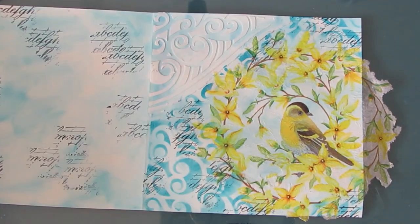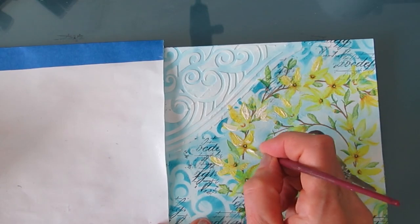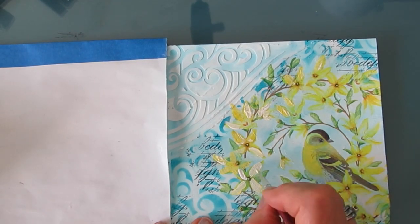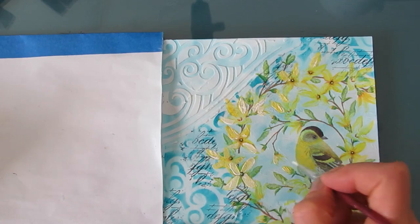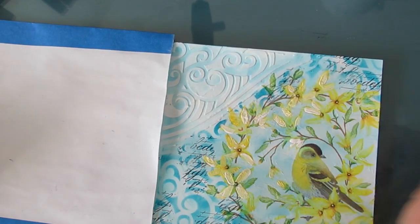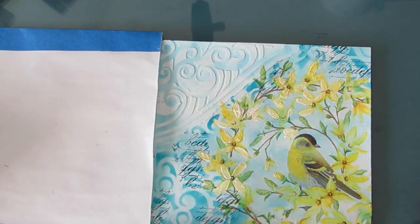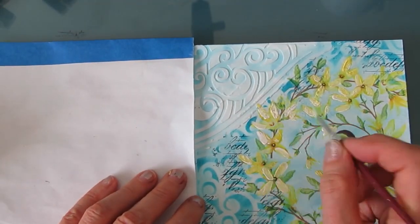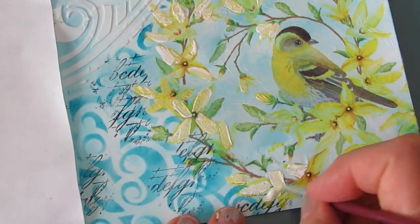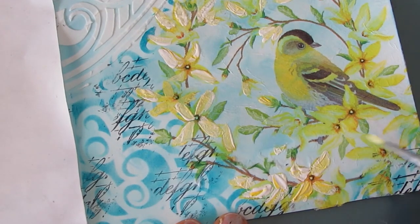The yellow and blue work so well together — of course they're across the color wheel from each other. I grab Brilliant Yellow and White Gesso and I'm going to over-paint the flowers. This is a very painterly approach, adding texture, and I'm really not overthinking this. Because I'm mixing a little bit of Gesso with a little bit of yellow, I'm getting different mixtures so the shading is taken care of. I'm not even worried about perfectly covering all the petals — this is just adding another layer and making it my own.